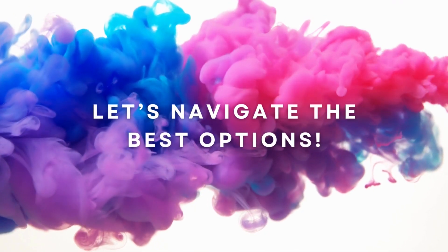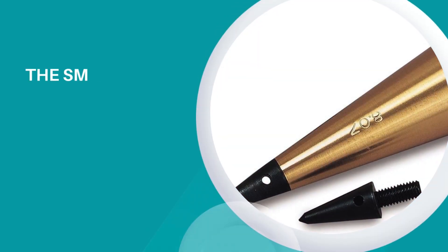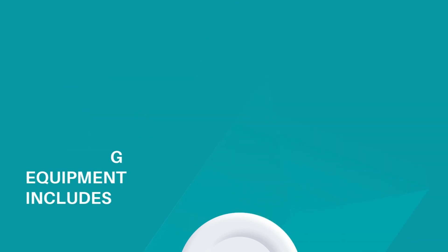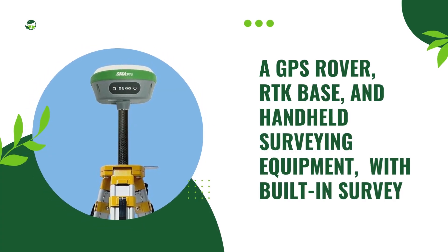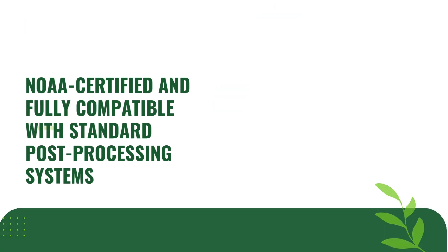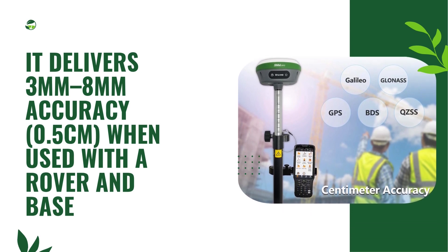Let's navigate the best options. The Smadju R26 NOAA GNSS RTK Survey Kit includes a GPS rover, RTK base, and handheld surveying equipment with built-in survey software. NOAA-certified and fully compatible with standard post-processing systems, it delivers 3mm to 8mm accuracy — 0.5cm when used with a rover and base.